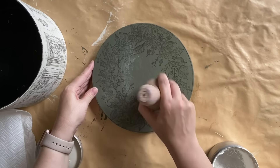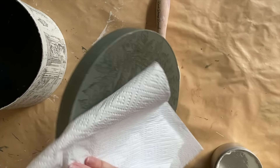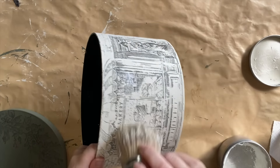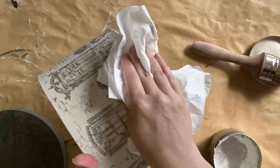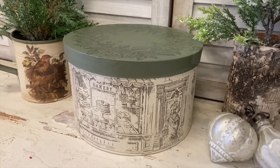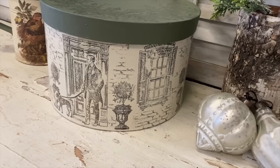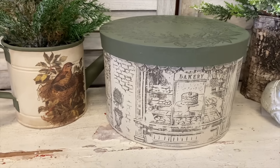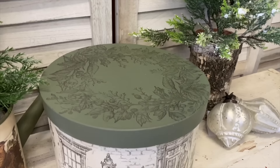The next day I used Dixie Belle's Bestang Wax in Clear to seal the entire box, then used a paper towel to wipe back the excess. And here's our finished box. This was such a fun project to do and I'm really happy with how it turned out. I think it could definitely make a lovely Christmas decor piece but also a great idea for creating some really custom gift wrapping for the festive season. Let me know what you think of this in the comments.